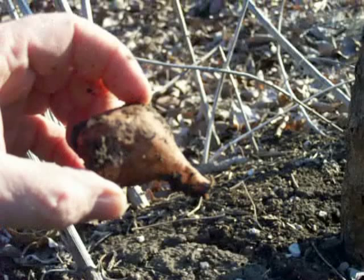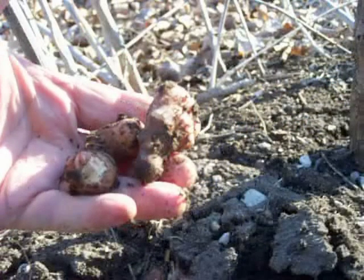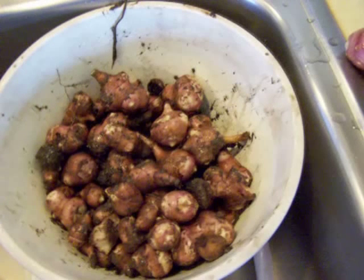They're better than potatoes. They're small and take a little bit of work, but for something that is literally a weed — it grows like a weed — when you plant sunchokes, wherever you plant them you better be sure you want them there forever, because they're pretty darn persistent.